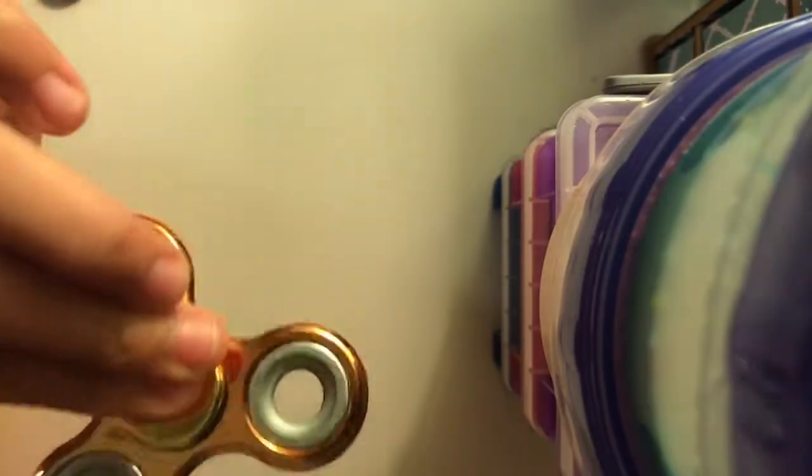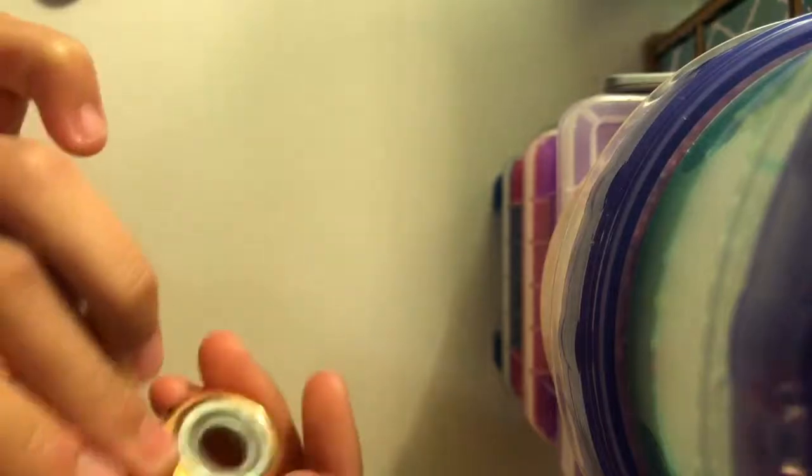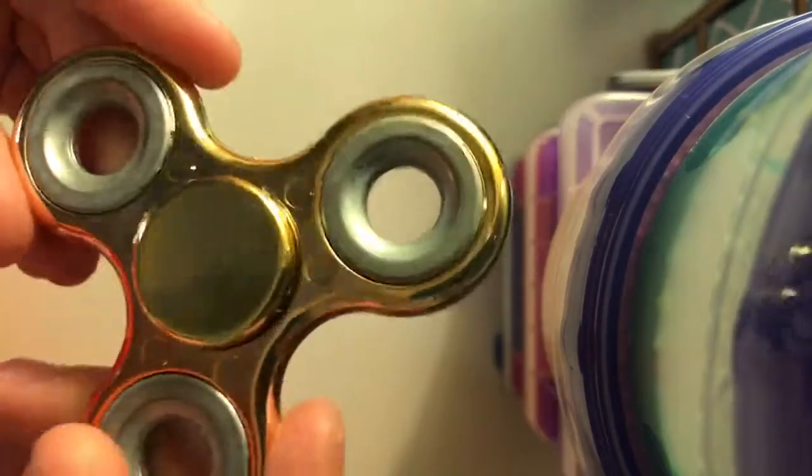This next one is gold — like a gold and silver mixed together. It looks really cool but it's made out of plastic. My sister got this at camp; they were only selling them for eight bucks. It's in good shape and I really like it, especially because it's gold.